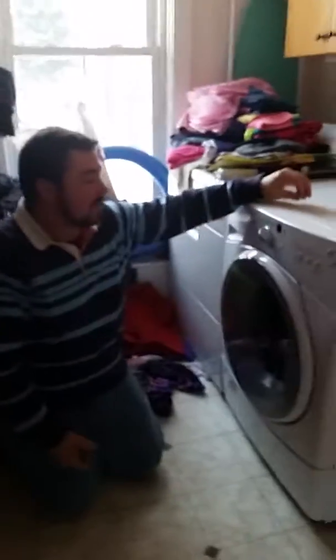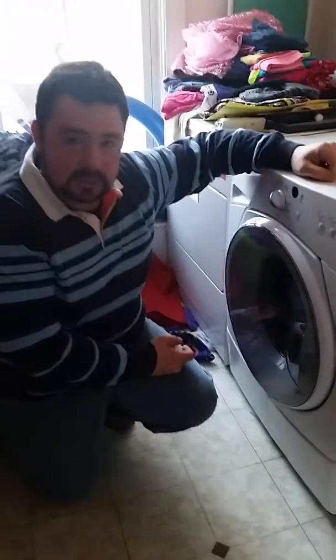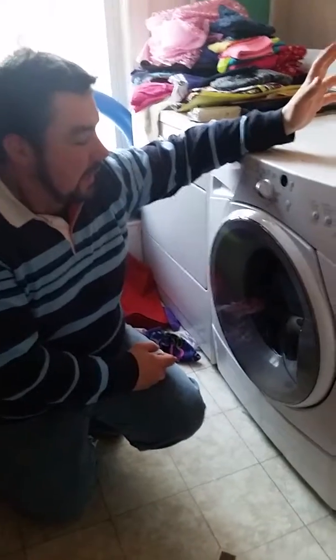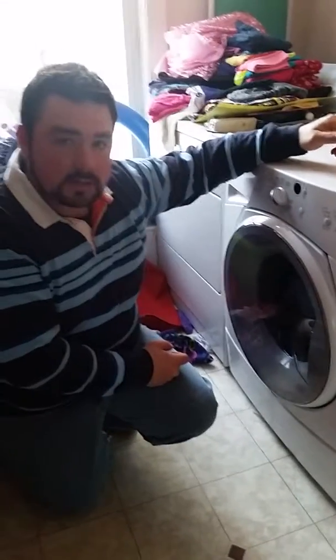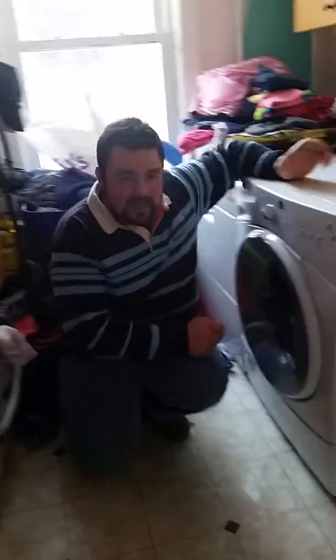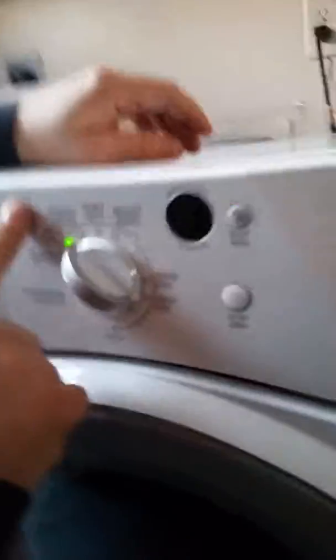The more common problem with this washing machine is what I'm dealing with now. We have pets with a lot of dog hair and kids who don't take things out of their pockets — pencils, wrappers, stuff like that — and basically it clogs the drain. When the drain is clogged, the door will lock and won't let you in, and on the front it'll throw an F-21 error code. I'm going to plug it in to see if it throws the code.